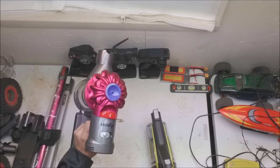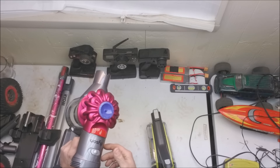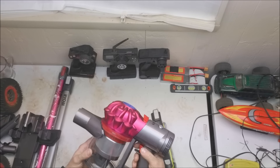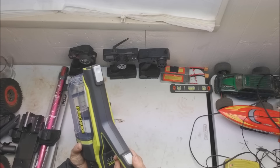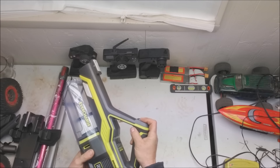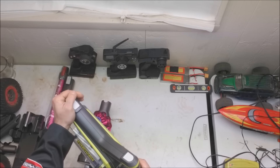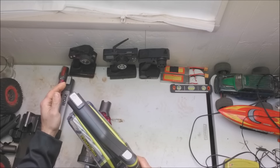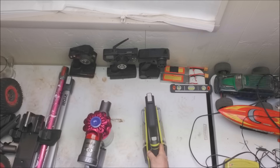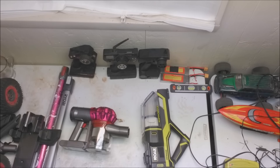Both have two speeds. On regular speed the Dyson is pretty quiet, actually. Then on max speed, still not that loud — it makes a noise, but not bad. The Ryobi also has two speeds; I think the first speed is high. Just the initial test, they both had a lot of suction. The suction on both didn't feel too bad right off the bat.